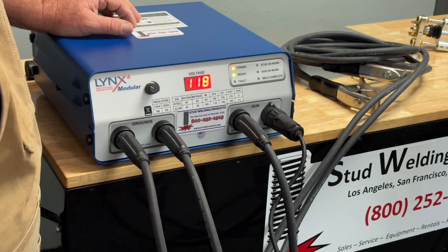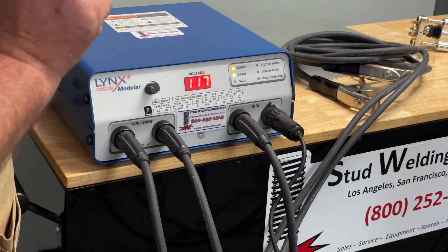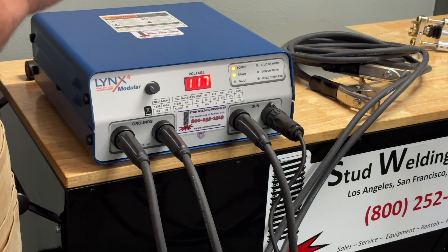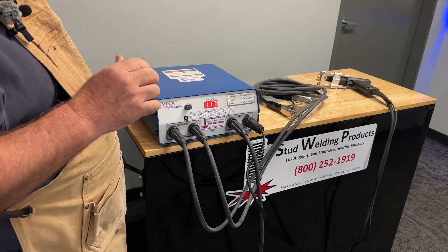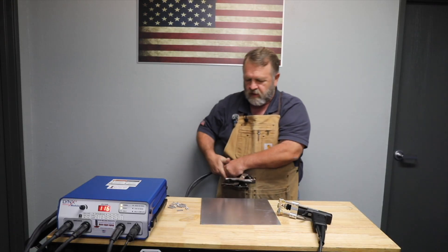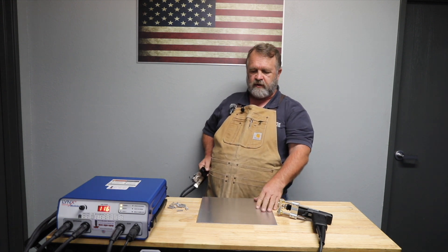Right about there. Just keep in mind that when you're doing this, don't worry about chasing an exact number. If you're plus or minus five volts, you're going to be right in there.